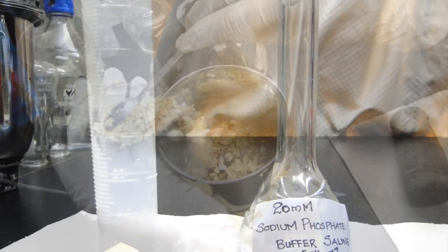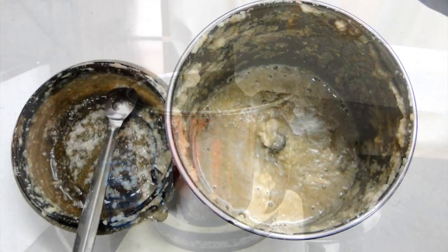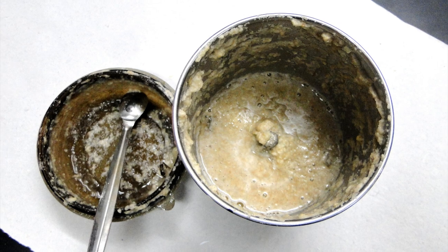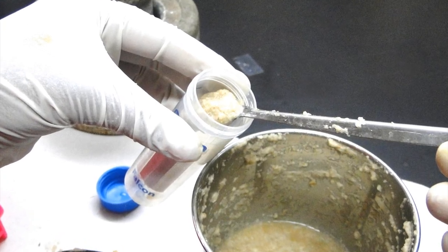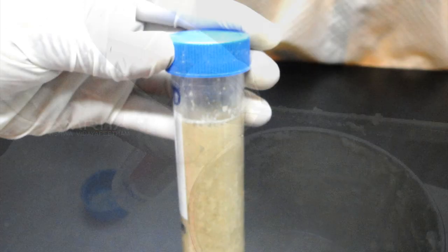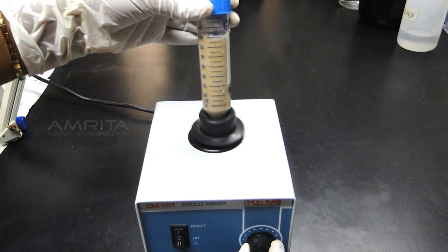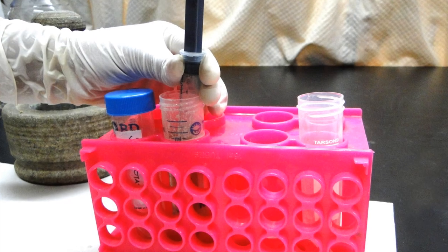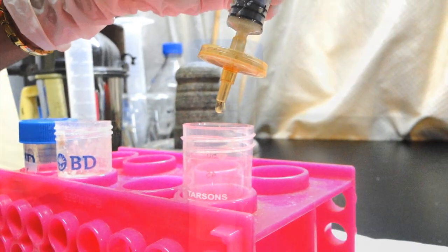Add 40 ml of cold 20 mM sodium phosphate buffer and blend until it forms a paste. Gently transfer the potato slurry into a blue capped tube. Allow the enzyme to extract over a period of 1 hour at room temperature with frequent vigorous stirring using a vortex mixer. The extract is then filtered using a GFA glass fiber filter and the filtrate is collected in a new blue capped tube.